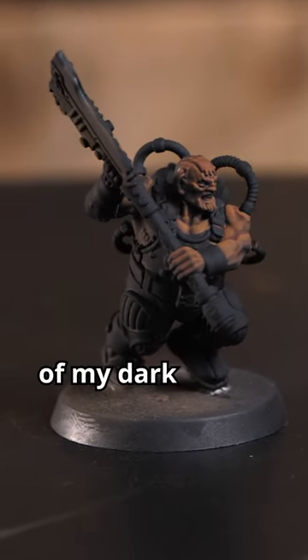Today I want to show you one of my dark skin recipes. While I use an airbrush, you could achieve something similar with a dry brush.